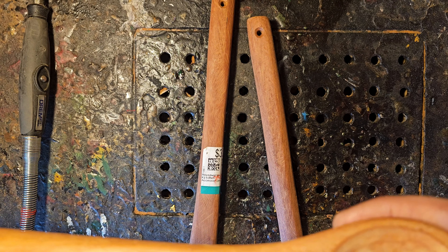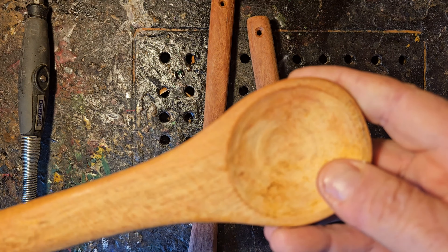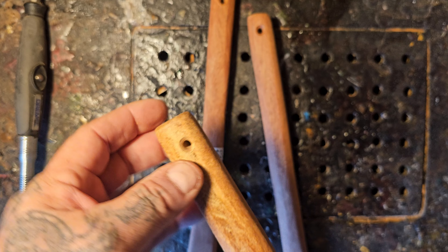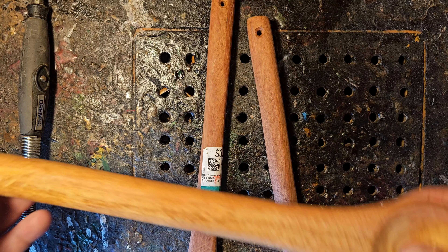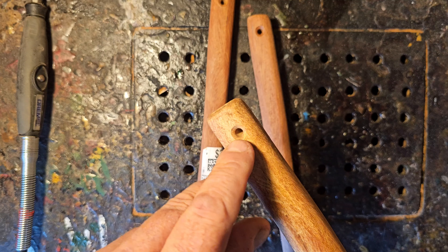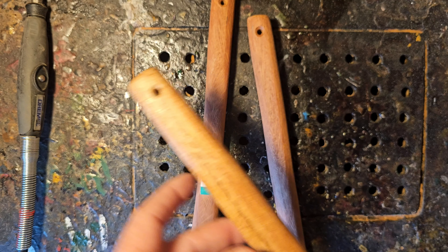Here are three spoons I bought as a package at the thrift store for $3.99, which is pretty good because they're like $1.99 or $2.99 at the dollar store. These ones are thicker and bigger, so you've got more depth to carve. Here's a spatula I bought at Walmart for $1.97 Canadian.